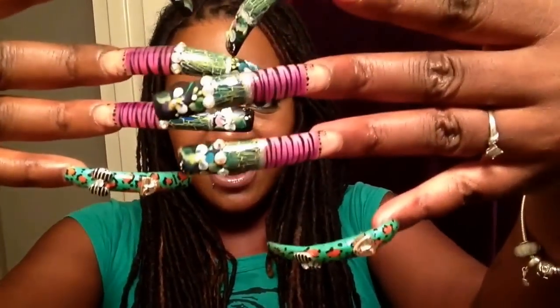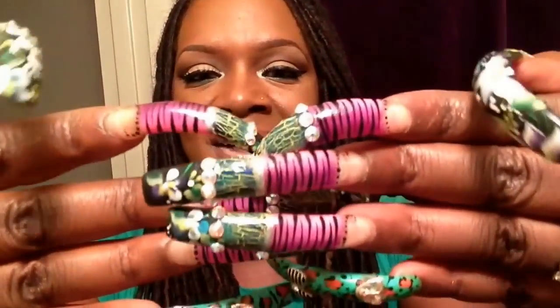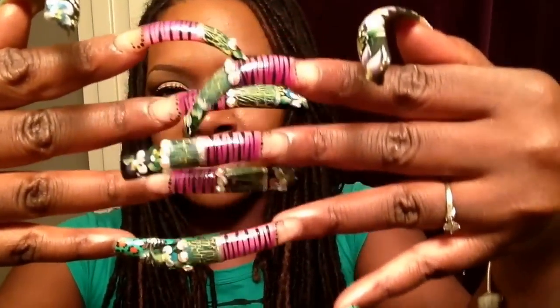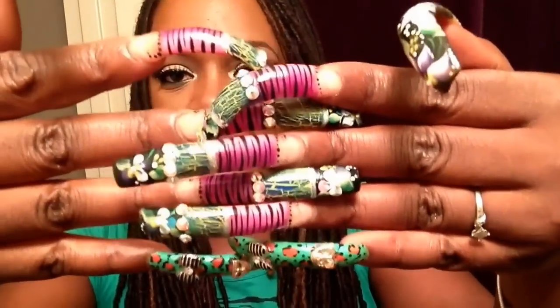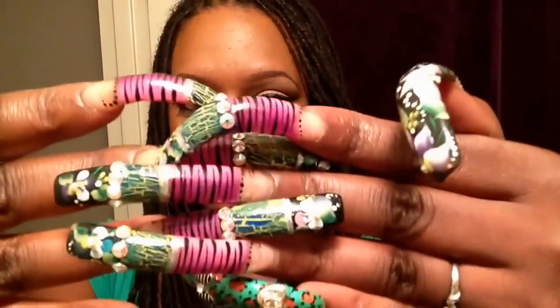What's up divas and dolls? I am back and this time I'm here to do a detailed review on my girls. So if you haven't seen the video which showed the process, you may want to go back a couple of videos and check out me getting my girls done at the salon. So we're going to get right into it.